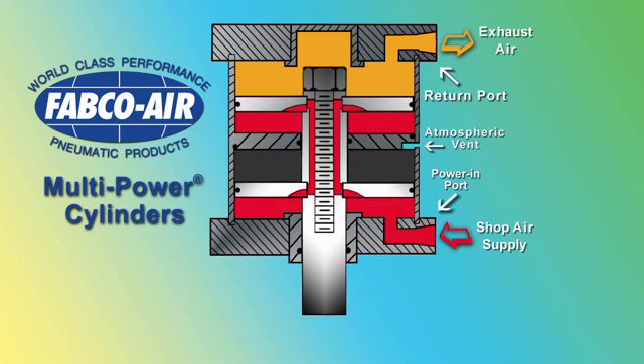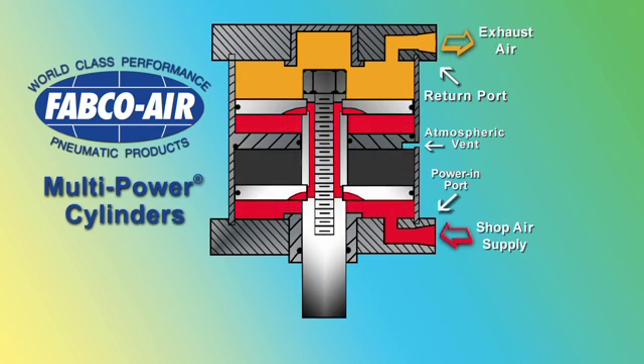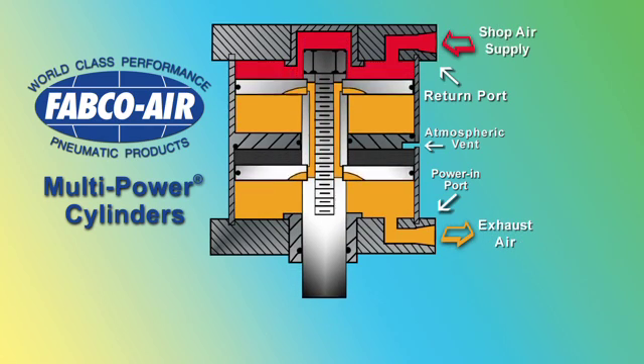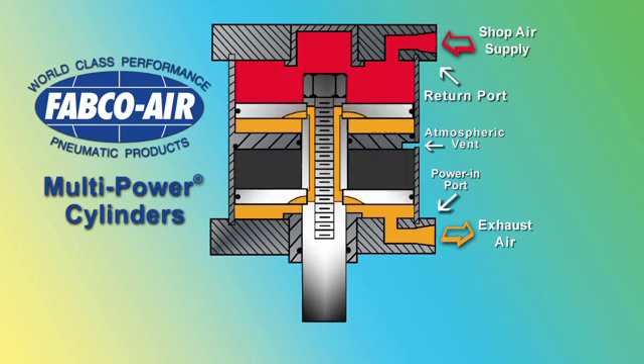We have shown you a cylinder with primary push force. Should you require primary pull force, the pistons and baffles are simply reversed at assembly. The cylinder now has multiple pistons and high force in the pull direction, as shown here.